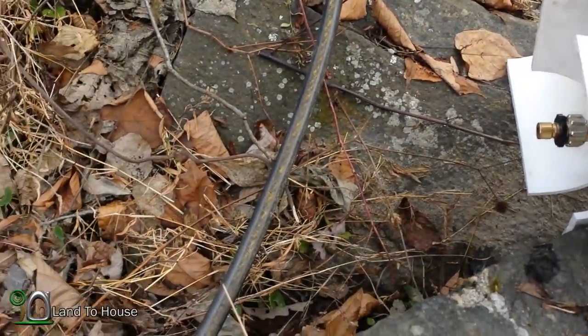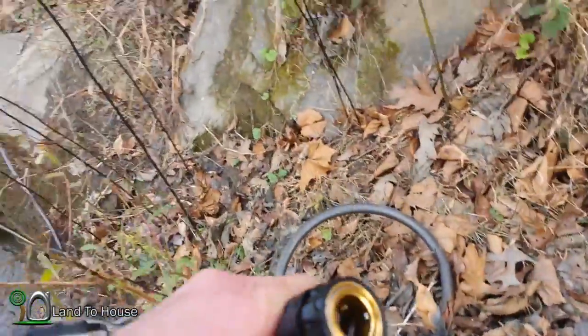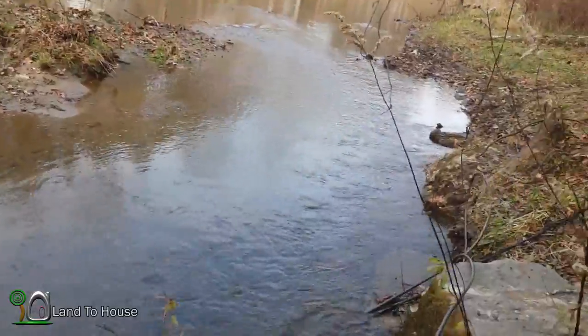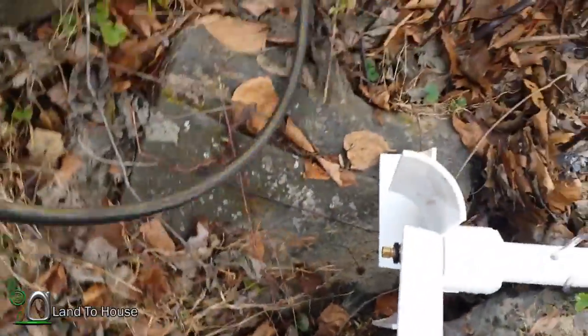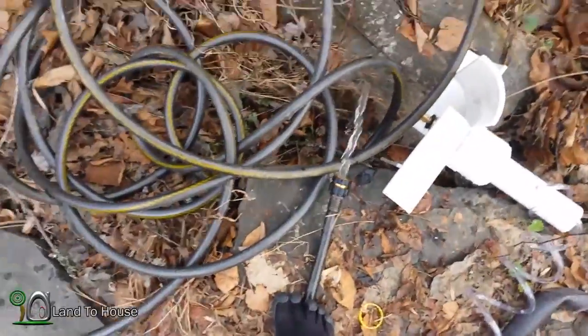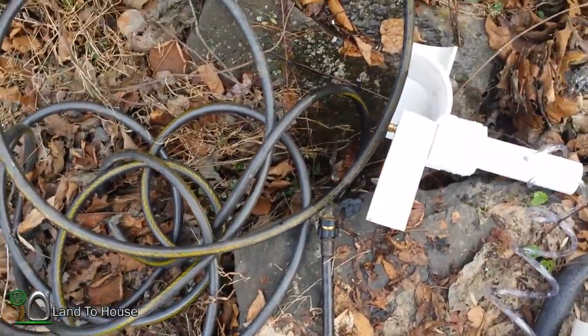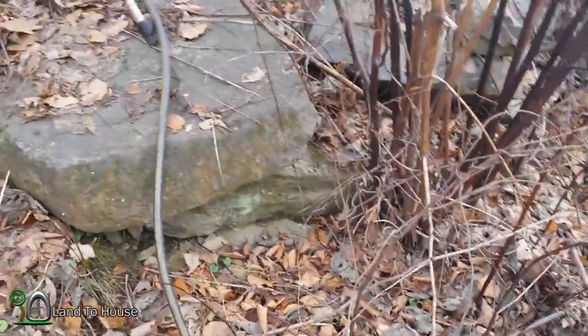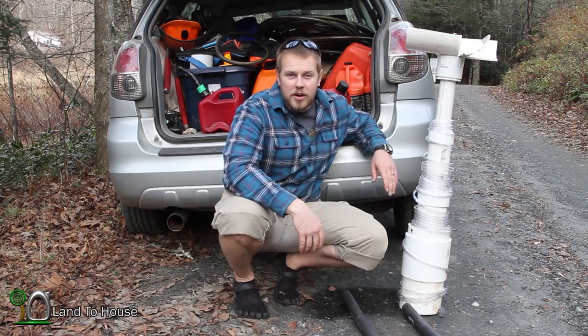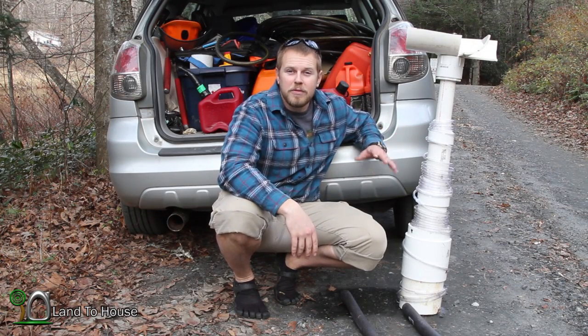I'm going to pop this quick release and see what kind of water we had in here. The hose is actually fairly heavy. Alright, I'm going to pull this other end up and we'll see what we got here. There we go — that was a pretty decent amount. Not a bad test. That was a great first test. Didn't pump any water up more than about two feet off the river, but hey, that's two feet.